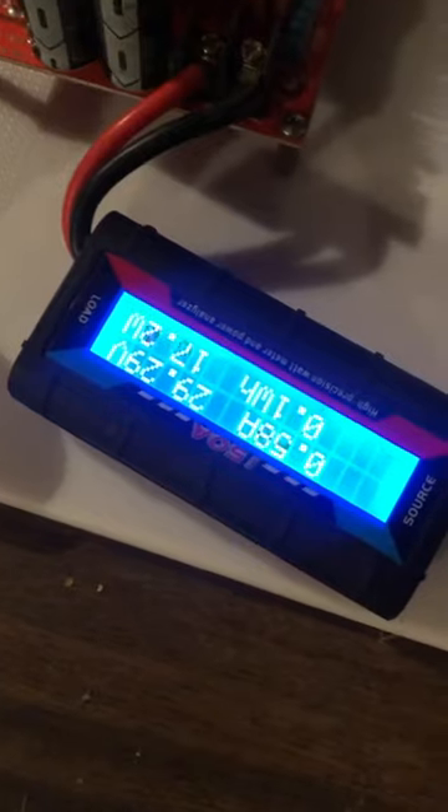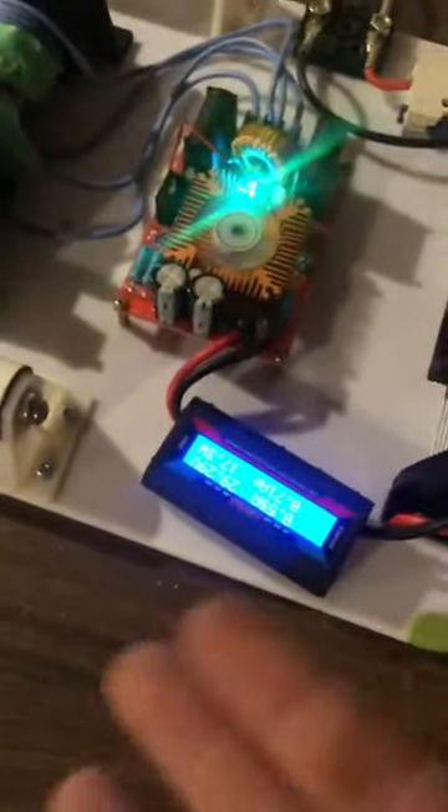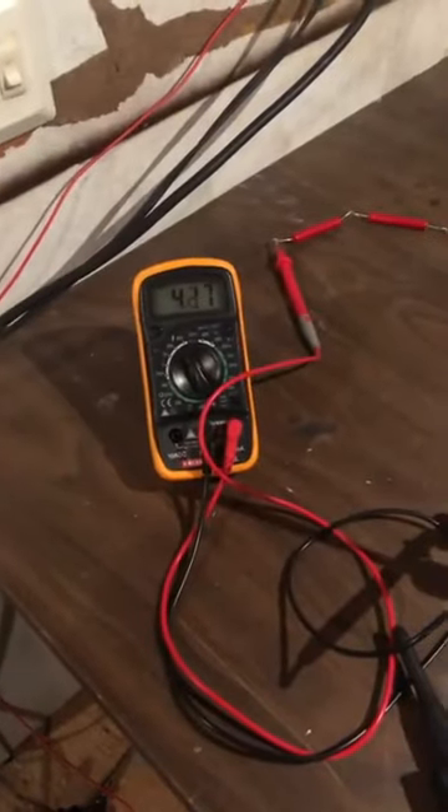Pretty stable at about 17 watts. It can run like this for an extended period of time, no problem. And just the way you see it with one earth ground, it's putting out 400 volts — kind of in the range of what we want.